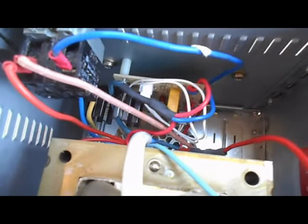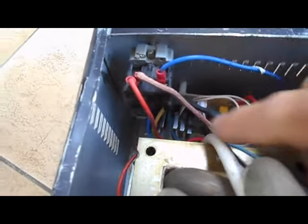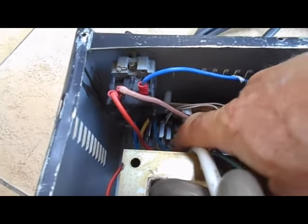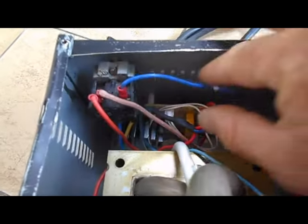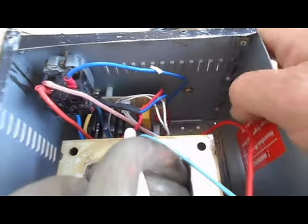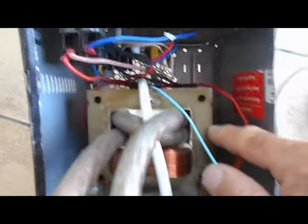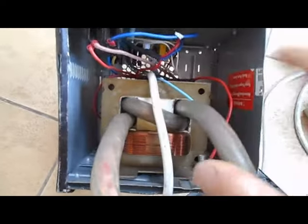Le variateur en lui-même, qu'on voit ici au fond, c'est un variateur d'aspirateur récupéré — un aspirateur qui faisait 650 W. J'ai modifié le variateur avec un triac qui va jusqu'à 16 A, et j'ai rajouté un radiateur pour dissiper la chaleur. C'est un simple variateur trouvé sur un aspirateur récupéré à la déchetterie.